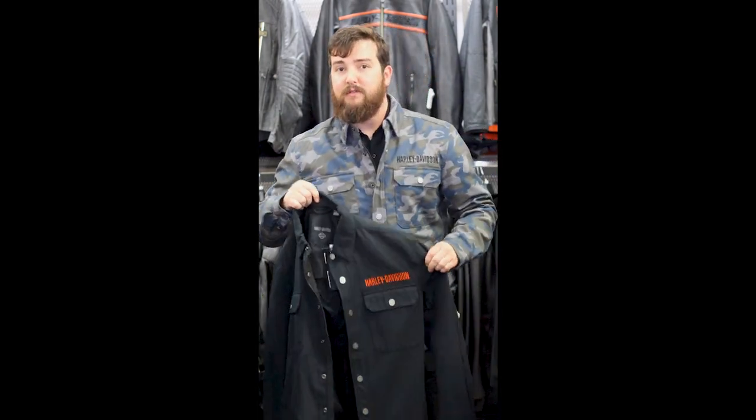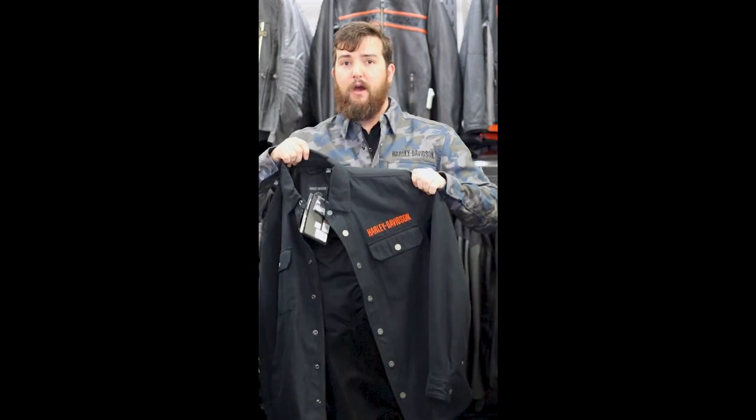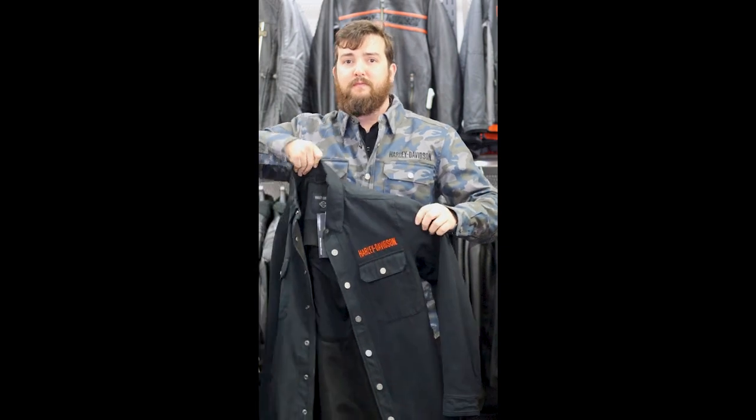You can see the new camo pattern right here. I don't know if you can see me with the camo, but there are lots of color options available. I do have the black one right here, and we've got a red plaid as well. These jackets are definitely very rider-friendly and just all the details on them are fantastic.